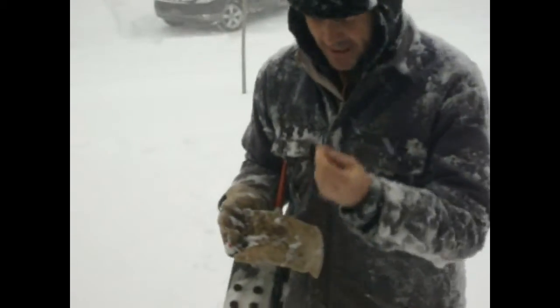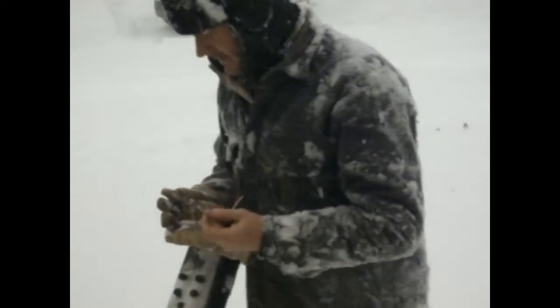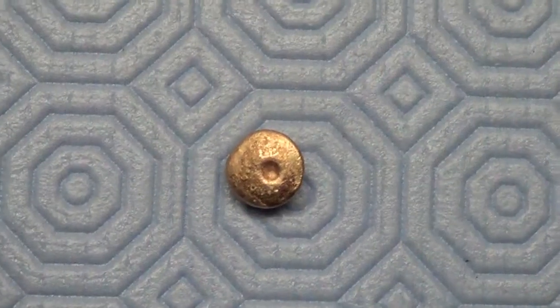Another pull tab. I gotta buy a pinpointer. Hey, what do you figure, guys?